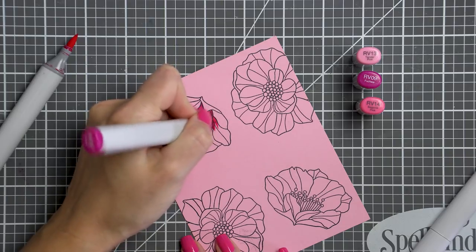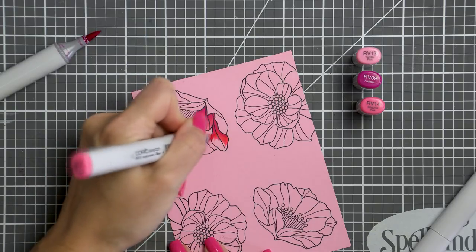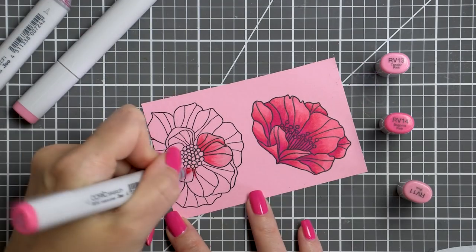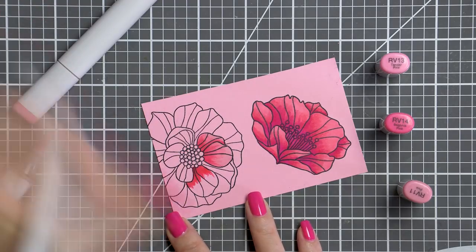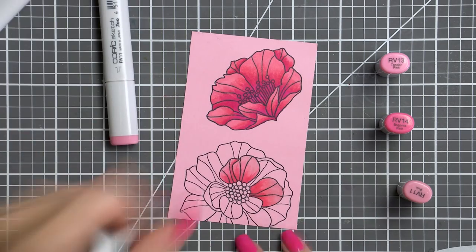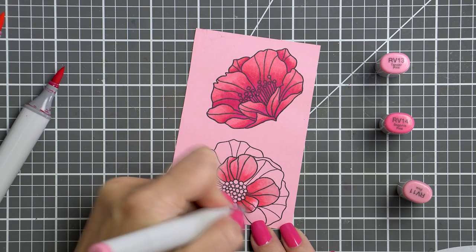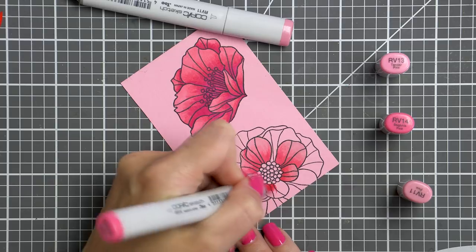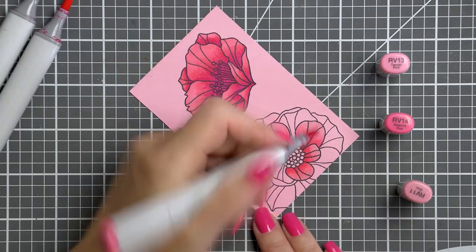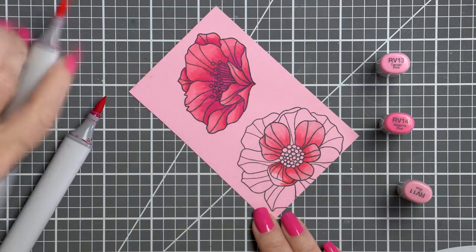I'm definitely no pro when it comes to coloring with Copic markers, but I am a person who loves to experiment. So while my coloring will never be the most sophisticated out there, I do try to find a new thing to try every time I color. Here I've colored one of the flowers and I'm coloring that inner section of the large flower that I plan to cut out. Anytime you want to use a floral image but the flowers seem too big, see if there's an inner layer or section you can cut out and use — it's a nice trick that lets you stretch the use of your stamps. I die cut the sideways flower using a coordinating die and cut the other flower using scissors, cutting it right up to the edge of the stamped line.